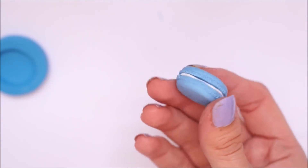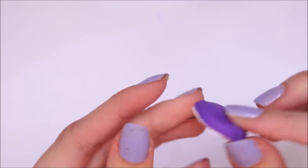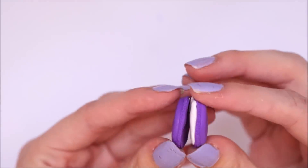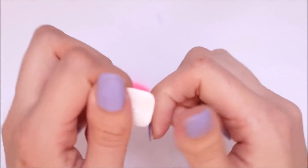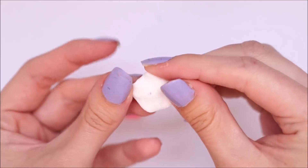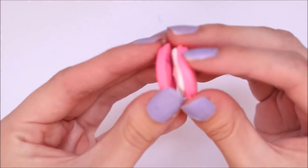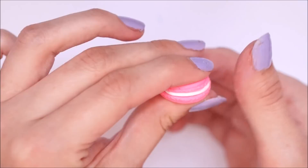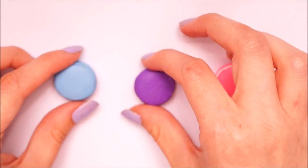I then went ahead and made a purple one and also a bright pink one. You can mix these colours — I have done it in the past and it works out okay — but I just used the colours straight out of the pack. I'll try to leave all the details in the description below, but if they don't make it anymore, I know Fimo definitely do a set of eraser clay. I then baked these in the oven for 30 minutes and let them set for about an hour.